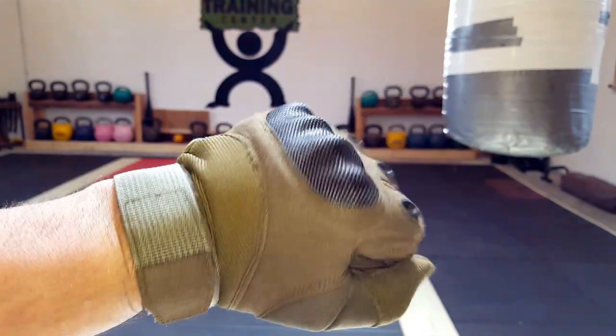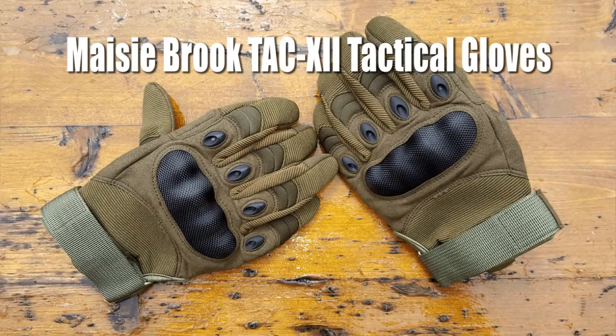Hello, it's Helder here, and today I want to go ahead and review these tactical gloves made by Macy Brook. They are their TAC-12 tactical gloves.